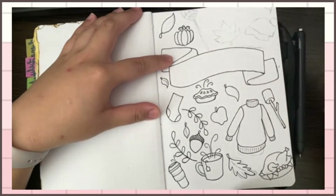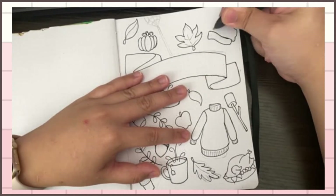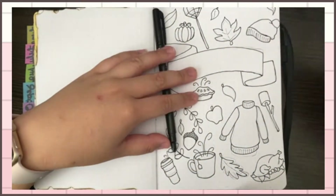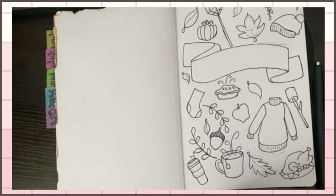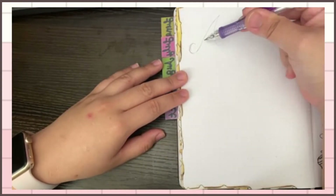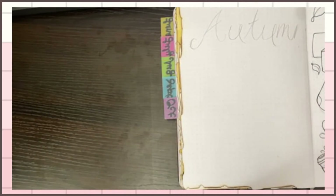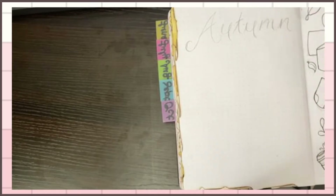I'm going over the pencil marks in pen. This is my November cover page — I got the inspiration from Amanda Rachel Lee and her November spread she did in 2018. What I'd like to do next to the cover page is put a quote. The quote I decided to go with was 'Autumn, the year's last loveliest smile' by William Cullen Bryant.